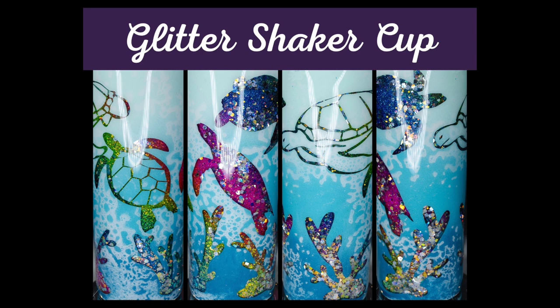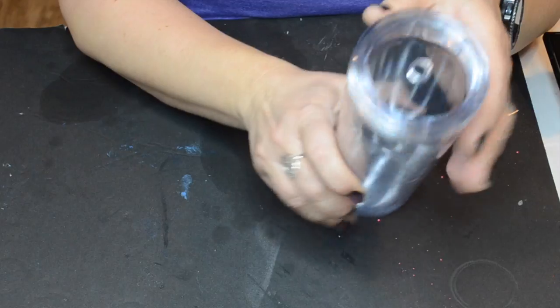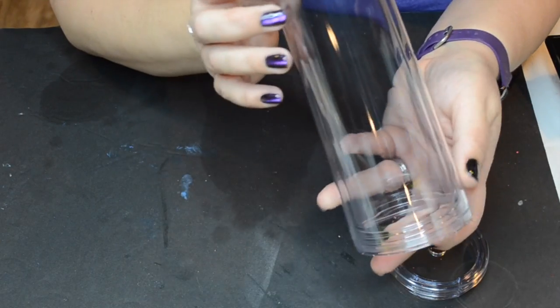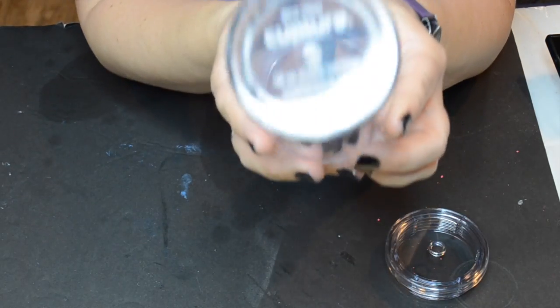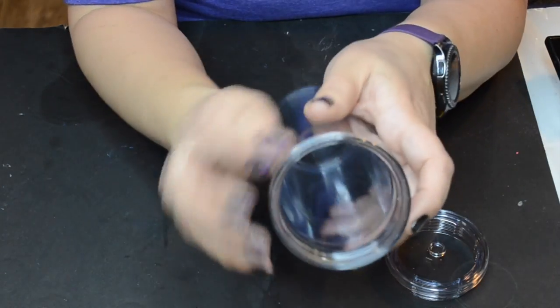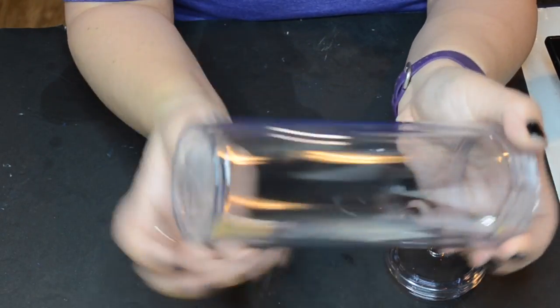Well hello, welcome back. This is Crystal with Emerson Aurora Design and today I have a fun one for you. This is my Glitter Shaker Cup — it's a snow globe style cup. I'm starting off with this 18 ounce double walled acrylic tumbler that I purchased off Amazon. I'll leave the link in the description below. It's by Cupture — C-U-P-T-U-R-E. These are nice little slim style tumblers, double walled, so we can do the snow globe style cup with.